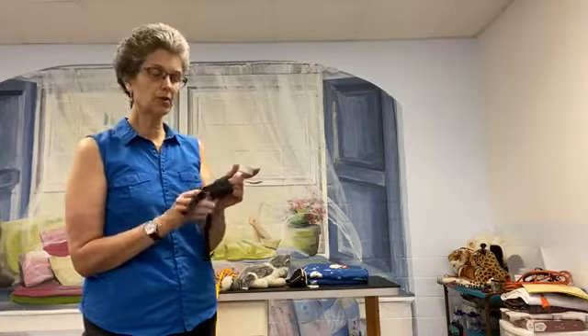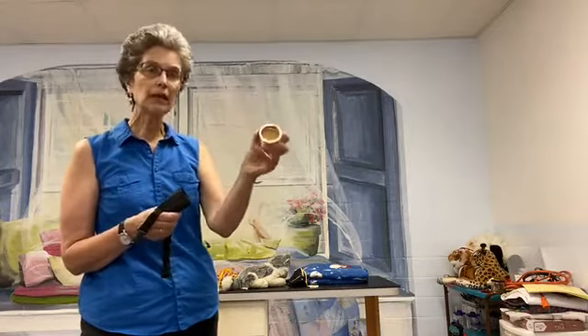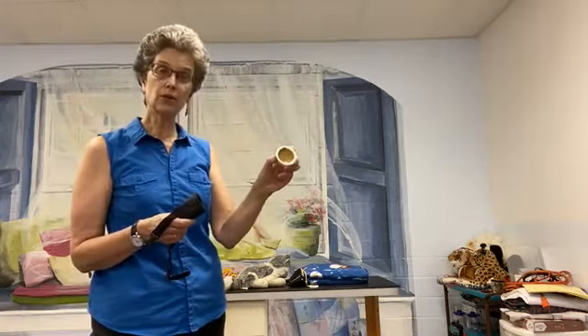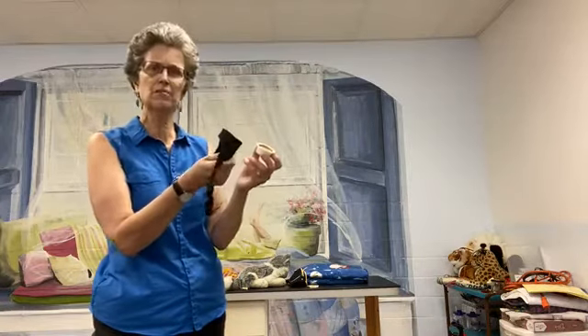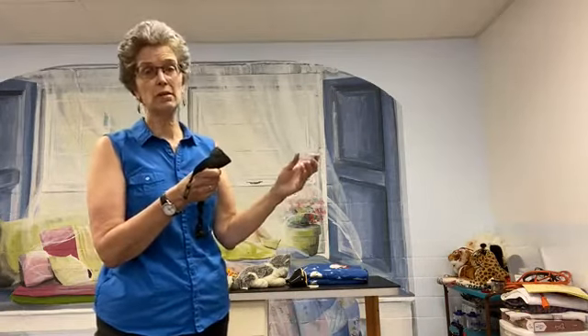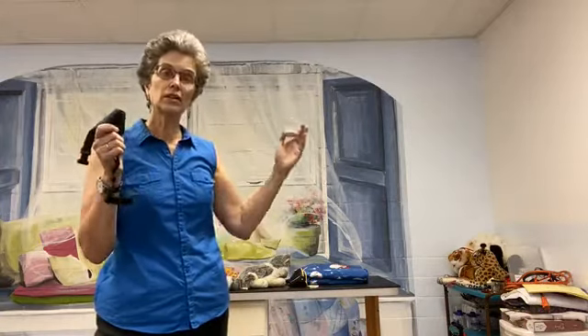So these are the steps of my positive muzzling — you can see the video on my YouTube channel called 'Muzzle for Rewards.' Here are the things we need: the platinum reward. Things like peanut butter, Braunschweiger, squeeze cheese — and that reward is saved. It's only used for this. Please don't use peanut butter for everything, because then when you need to put on the muzzle, we haven't made the muzzle that much more attractive.